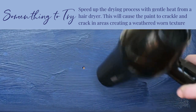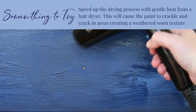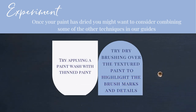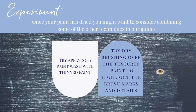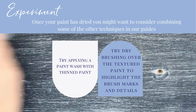Try speeding up the drying process with gentle heat from a hairdryer. This will cause the paint to crack in areas, creating a weathered, worn texture. Once your paint has dried, you may want to consider combining some of the other techniques in our guides. You could try applying a paint wash with thinned paint, or try dry brushing over the textured areas to highlight the brush marks and detail.